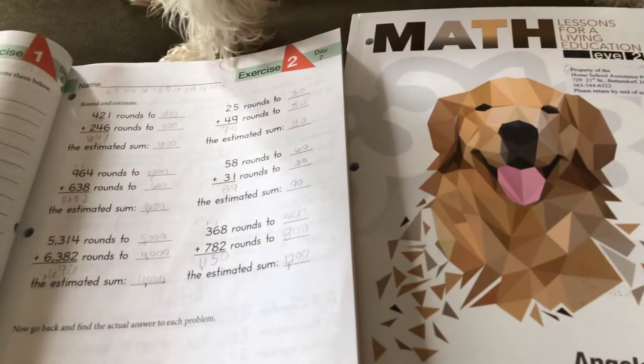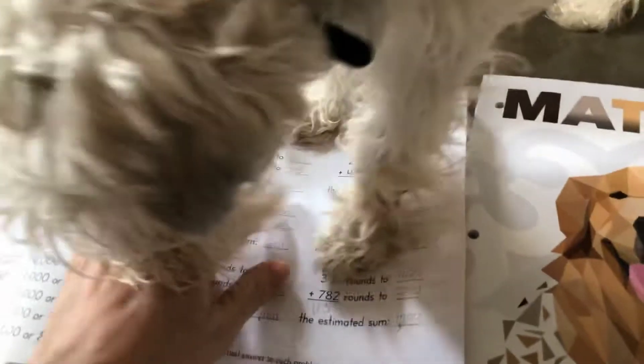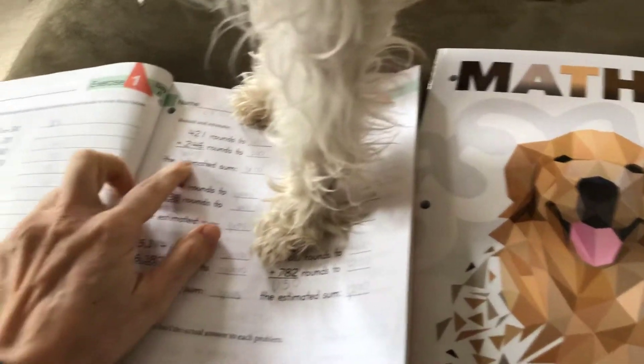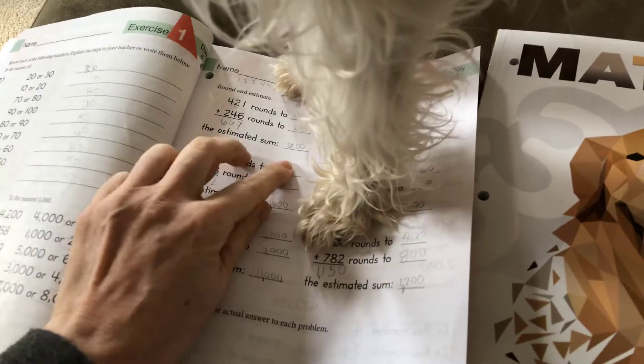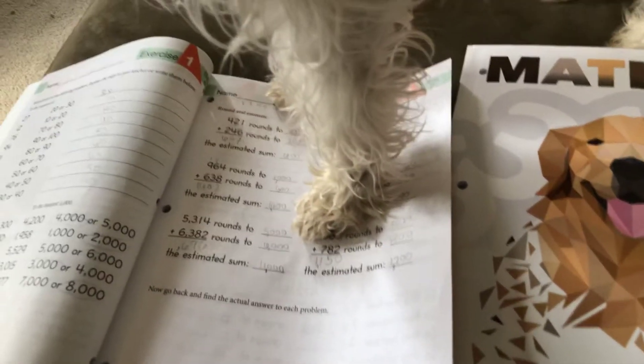I don't really understand why we're doing the rounding anyway. I'm a grown adult, and it says supposedly if you're rounding, then your estimated sum would be similar to your actual sum, but they weren't really even that close. So I don't really understand that either.